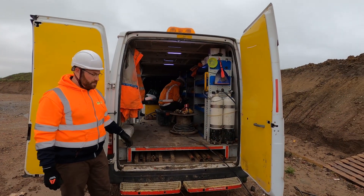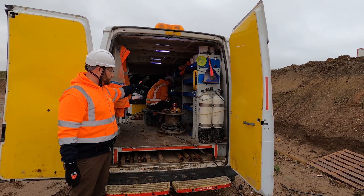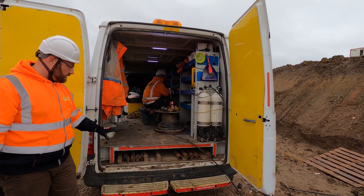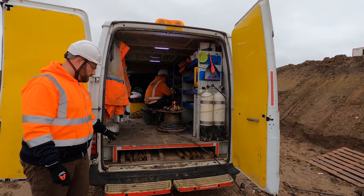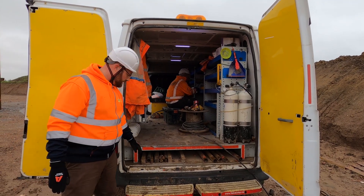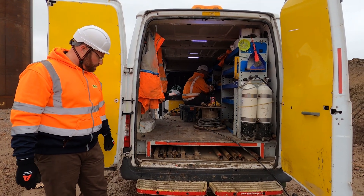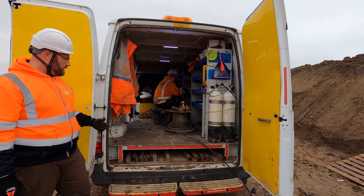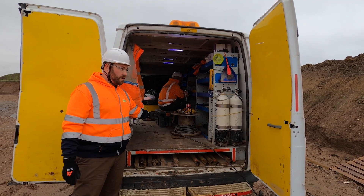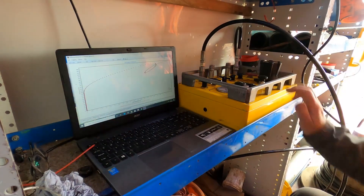This is the back of our pressure meter testing van. We've got the setup for the laptop and all the tools up at the side, and under the false floor for the self-boring pressure meter in particular we have our three-metre rods stored, including the open-hole tooling bits for the self-borer and pressure meter. Moving up, we have our gas bottles and the gas hose to supply the pressure meter with gas and to feed back the electronics.